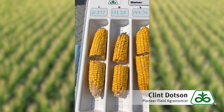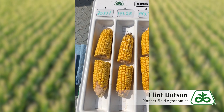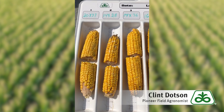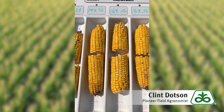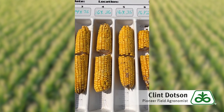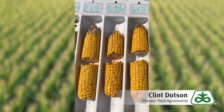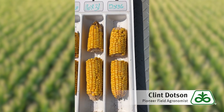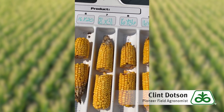We've gone through and counted each ear by the number of kernel rows around and the number of kernels long. We came up with: 20 by 31, 14 by 28, 14 by 36, 16 by 35, 16 by 20, 18 by 31, 16 by 36, 16 by 31, and 12 by 36. These are randomly selected ears found throughout the field.